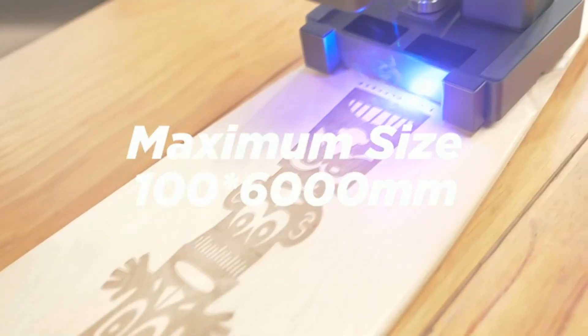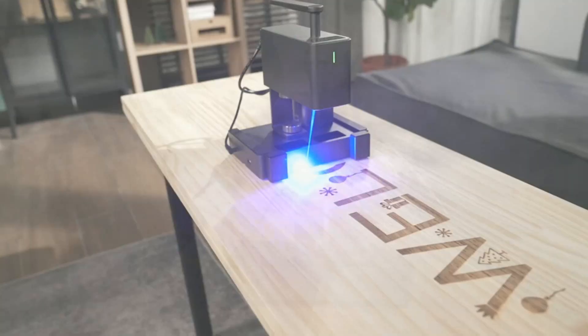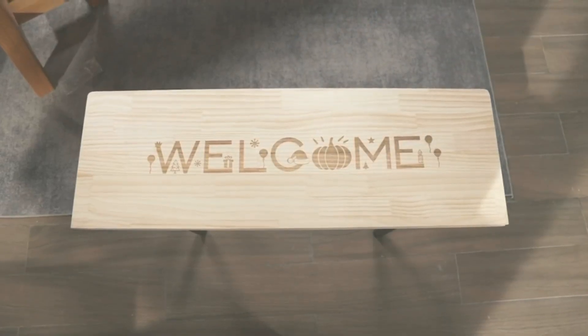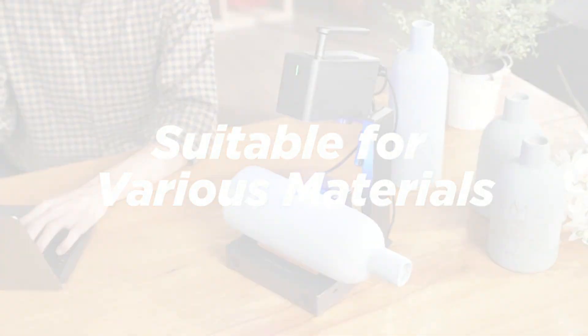The blue light filter protection cover and glasses provide safety during the engraving process. Backed by a 12-month warranty and dedicated customer support, the Laser Pecker 2 is an investment in your creativity that is well worth the price.